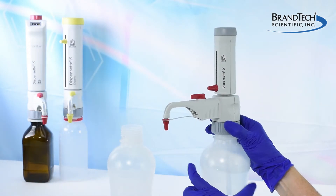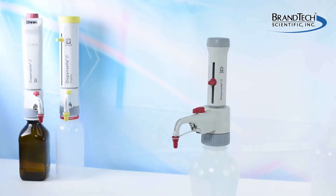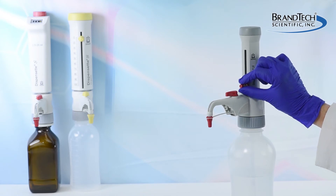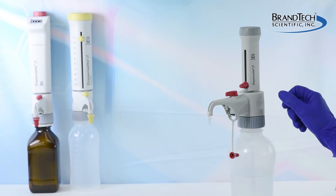Attach the Dispenset to a bottle filled with an appropriate cleaning solution, for example deionized water or an aqueous solution. Set the volume to nominal or maximum volume and dispense several times to purge the remaining reagent.